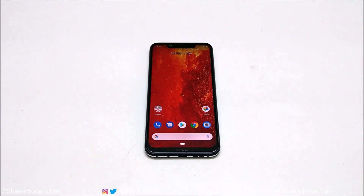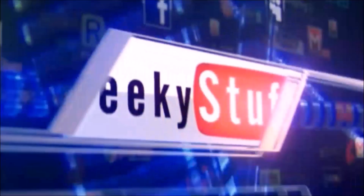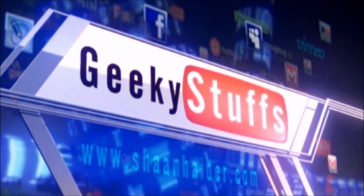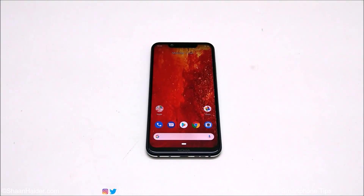Hey guys, what's up, this is Sean Heather and in this video I'm going to show you how to access the recovery menu on your Nokia 8.1, Nokia X7, or any of the Nokia Android smartphones. So let's start.